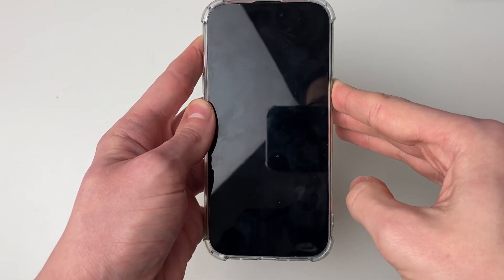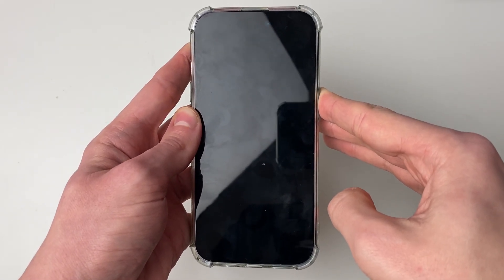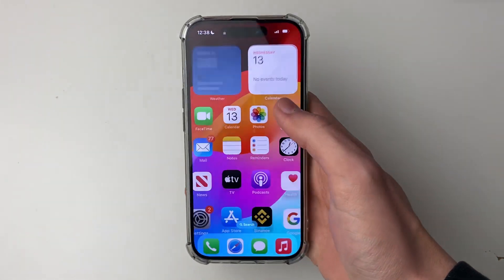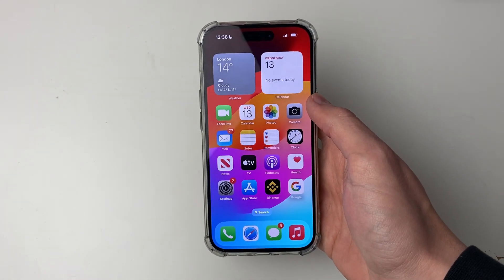First it will go black like this — keep holding until you see the Apple logo. It's now restarted and you can unlock your iPhone and check if the sound is now working.